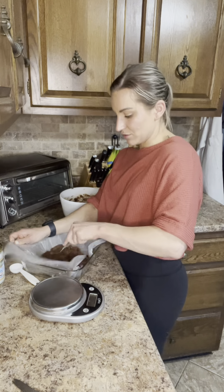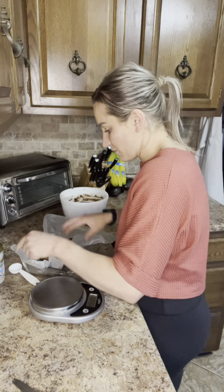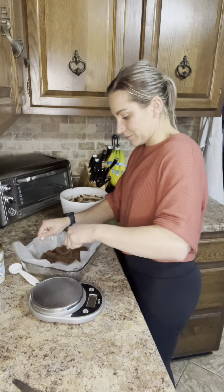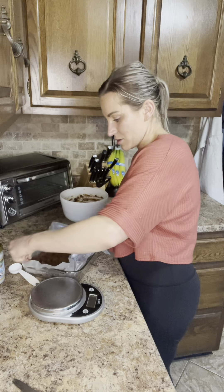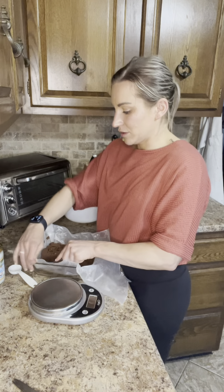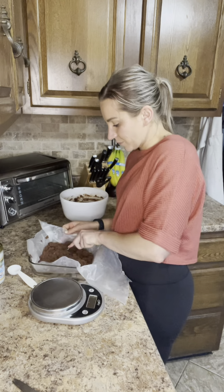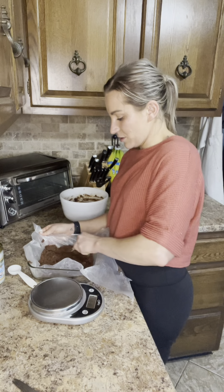Press the dough into the loaf pan. I definitely feel like there should be more dough in here, but at the same time we didn't use PB fit — that called for a cup and a half, and we probably only used three quarters of the almond butter instead.